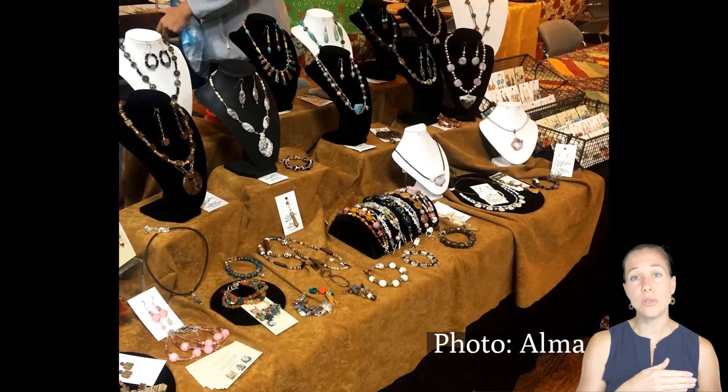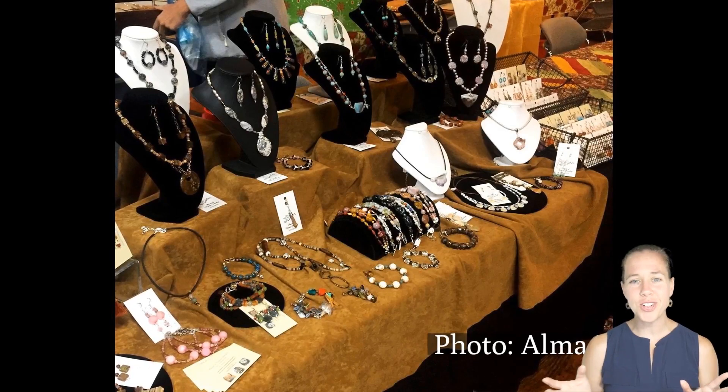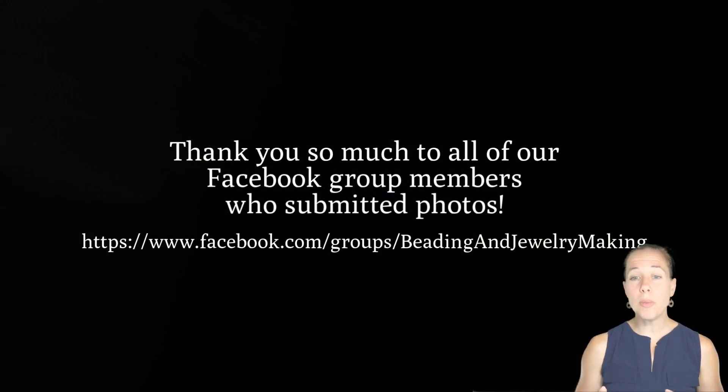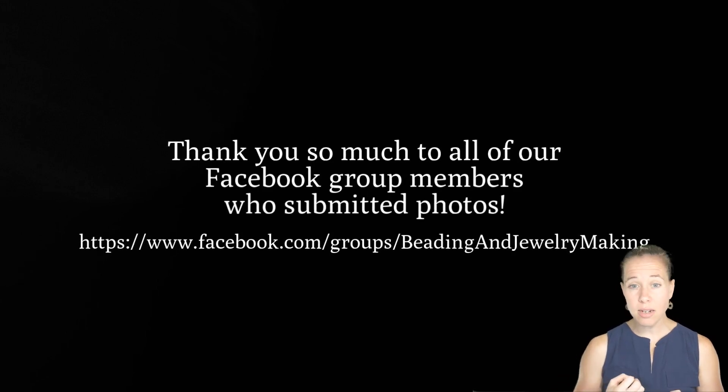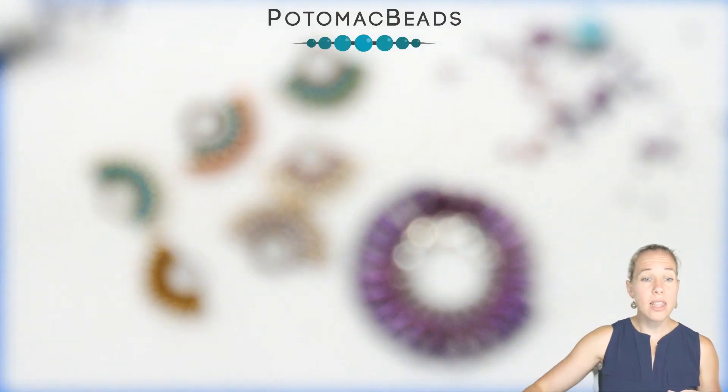Alma has a great display using nice natural material — that leather goes with her cowboy beach country theme. She does lots of natural gemstones and went with natural leather for the display. The number one thing I'd say is to keep it not cluttered, keep boxes on hand to package sales, and think about how to transport things keeping them untangled and making your show easy to set up and take down.